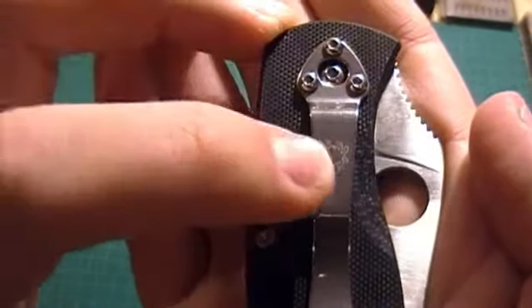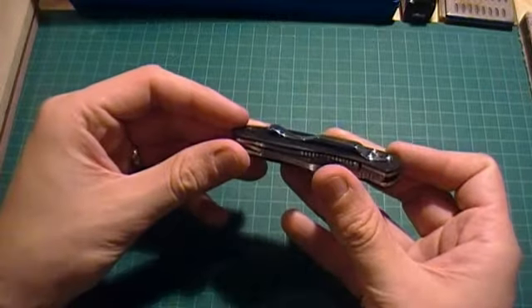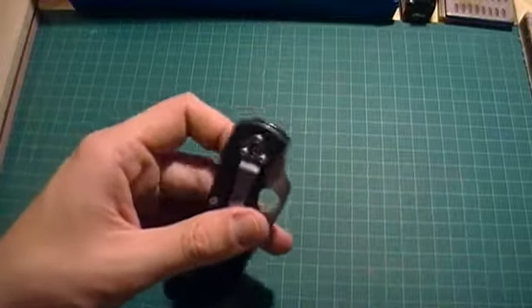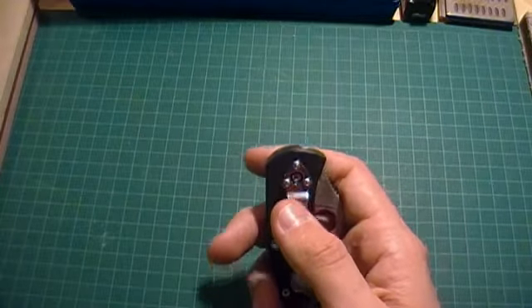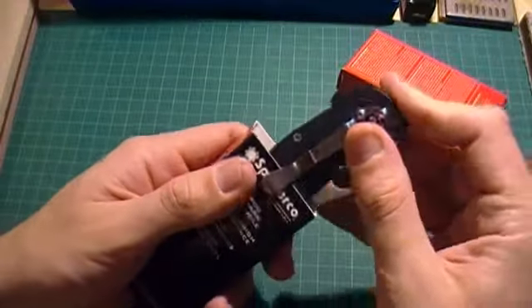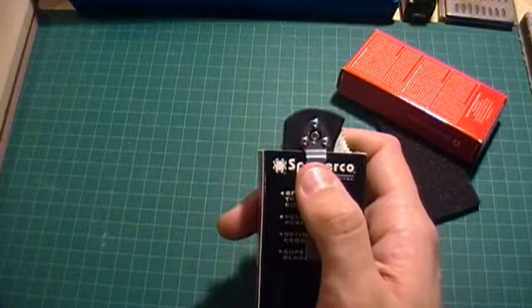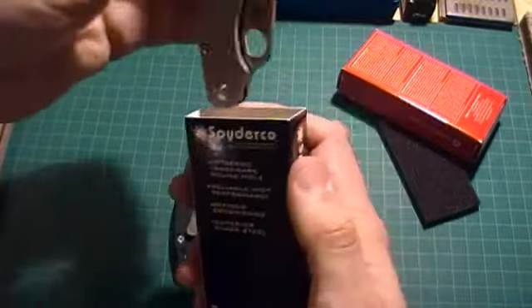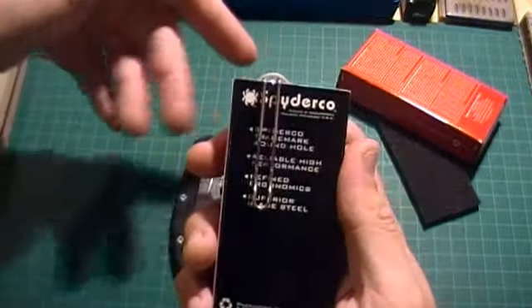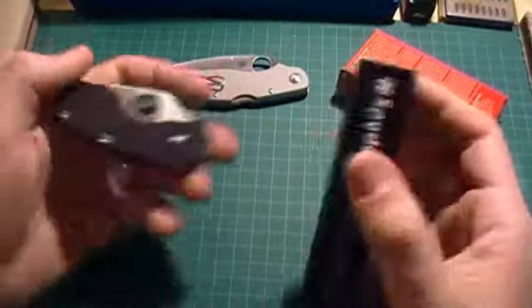There's a nice little spider logo on the pocket clip. I'm not a big fan of the clip though, because — same issue I had with my Persistence — it's really, really tight and very hard to get into a pocket. When you have it in your pocket, you've got quite a bit of knife sticking out compared to, say, a wire-clip Spyderco. It would be nice if this had a wire clip on it, but it's still a pretty good knife overall.